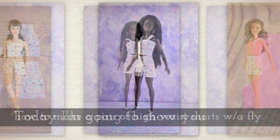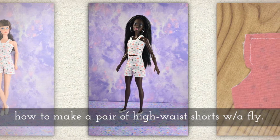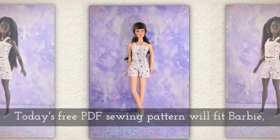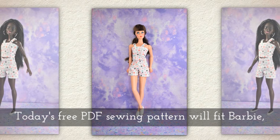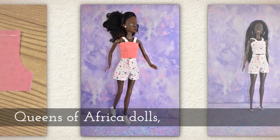Today I'm going to show you how to make a pair of high-waist shorts with a fly. Today's free PDF sewing pattern will fit Barbie and Queens of Africa dolls,